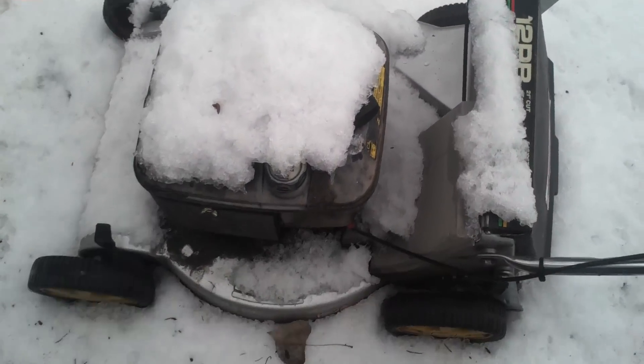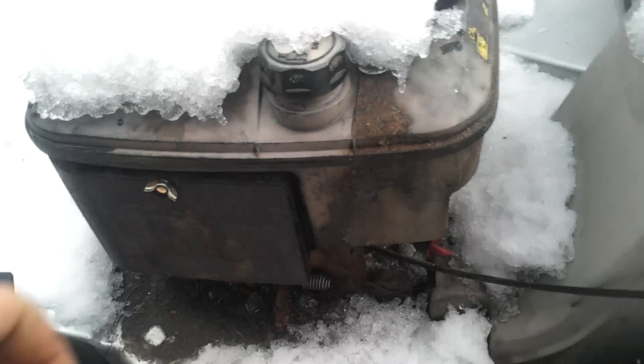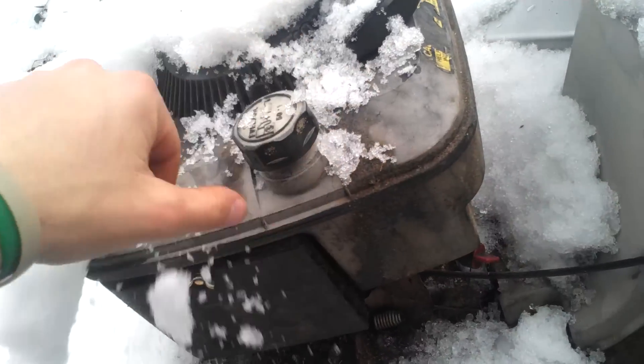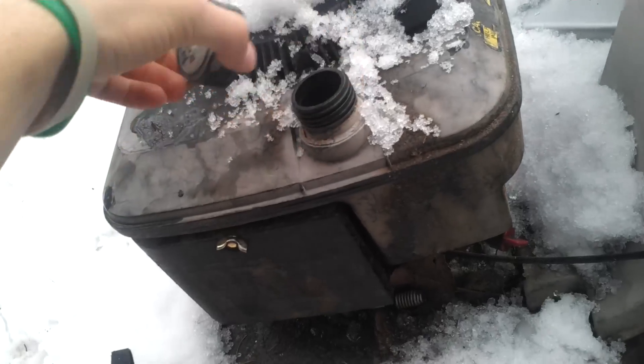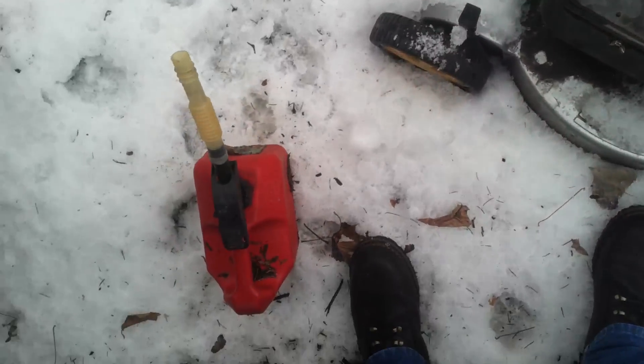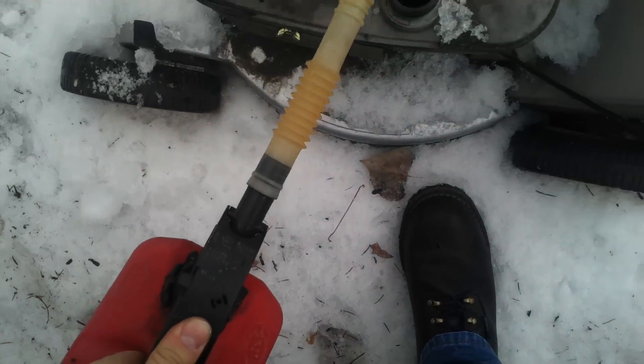Time for a two-stroke Briggs & Stratton cold start. I believe it's out of fuel — yep, she's dry. So I'm going to throw a little bit of fuel in her, and I'll show you that she's cold and then start her up.